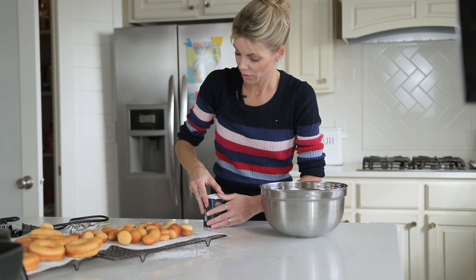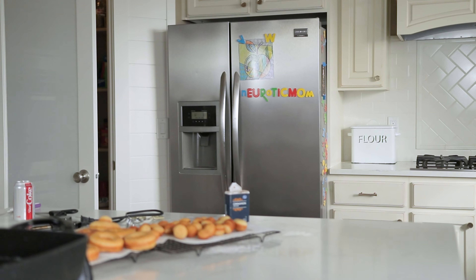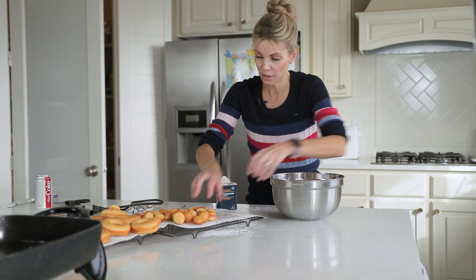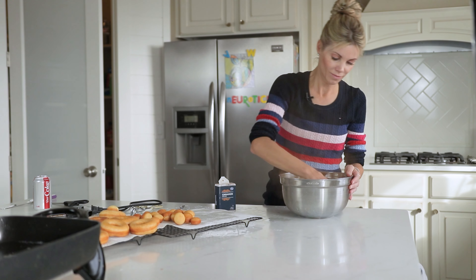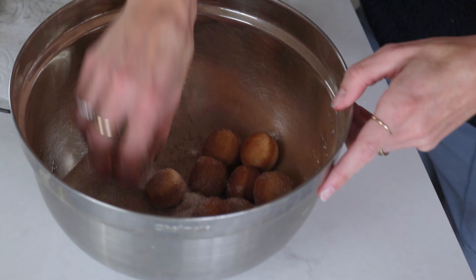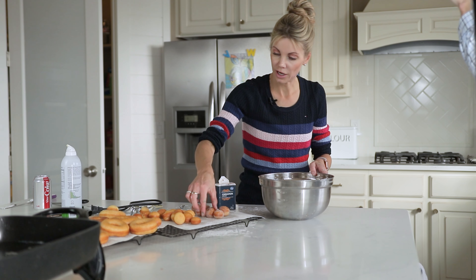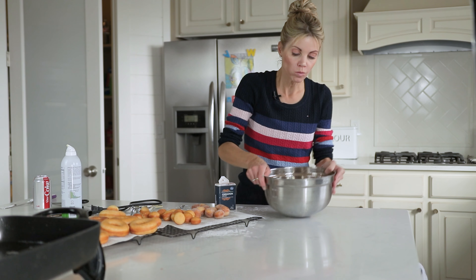I put about a cup of sugar in here with a generous amount of cinnamon. Then I'm going to get my warm donut holes — probably about half of them — and just dust them, rolling in the cinnamon sugar. They are so good warm. Oh my goodness — so good!